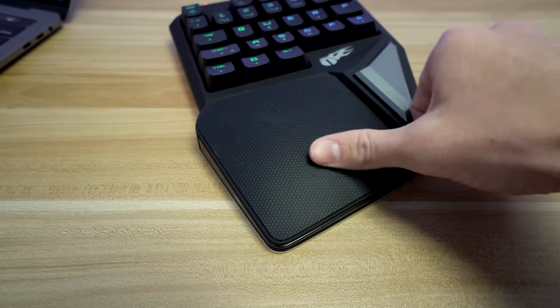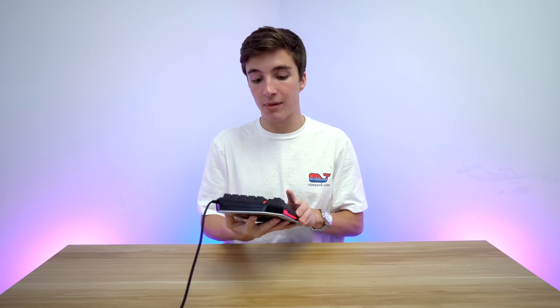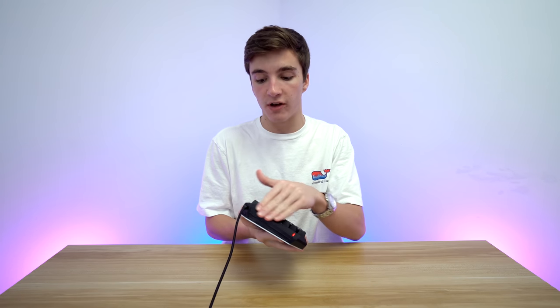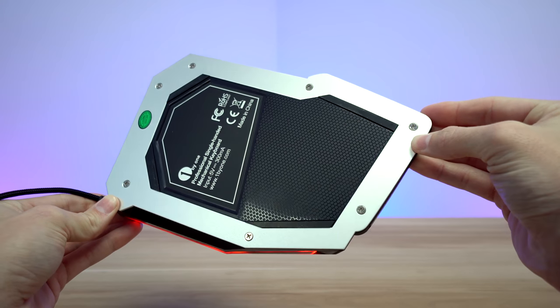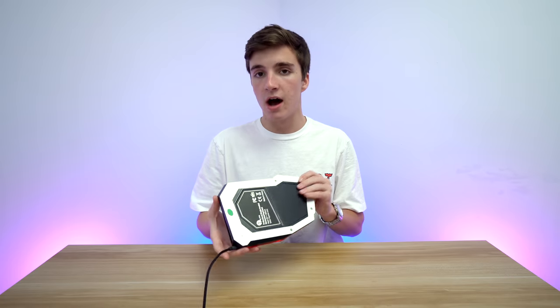Moving on to build quality — the wrist rest is a rubberish, soft, nice material that feels really good on your wrist. The whole casing is matte black plastic with a soft-touch finish, so that also feels great. Around the bottom there's an aluminum plate, which I assume they put there for rigidity and to prevent sliding. Good stuff there.